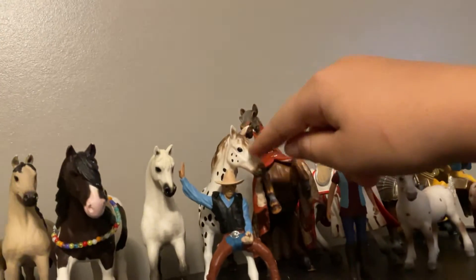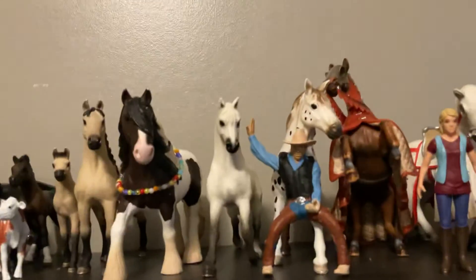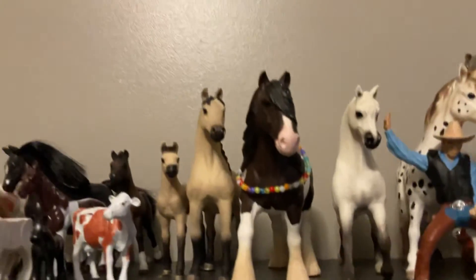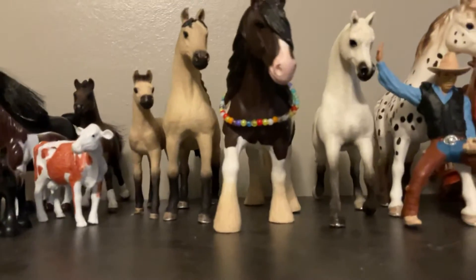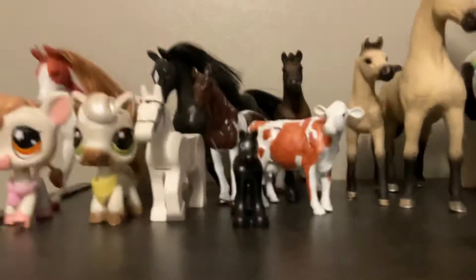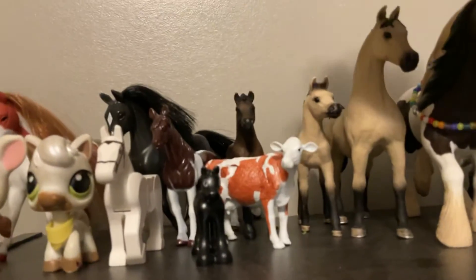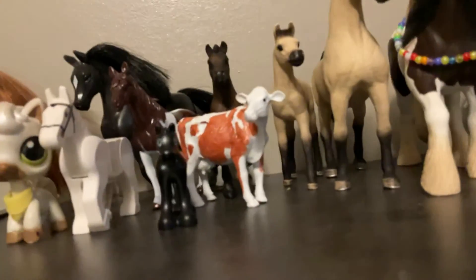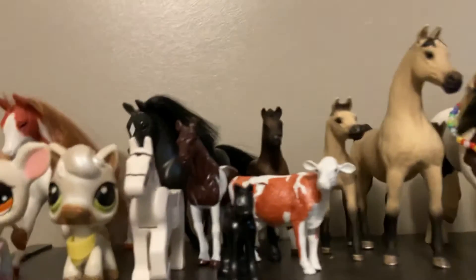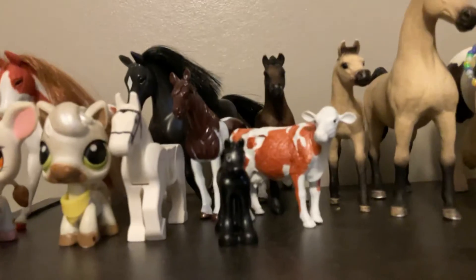Over here we have Clover, a Miniature stallion. Over there we have Sassy, an Arabian mare. We have Clyde — he was a Tinker stallion but I made him a Gypsy Vanner gelding. Then we have Sugar, another Arabian mare. And then we have Monty, an Arabian foal. And then we have Jojo, an Arabian foal as well.